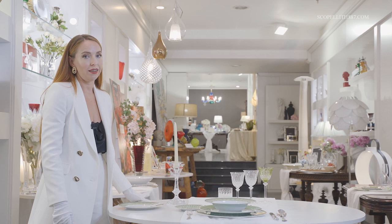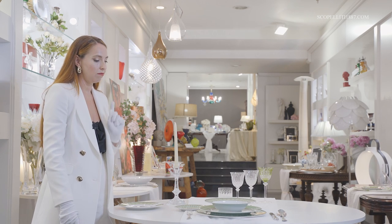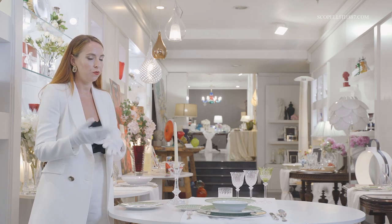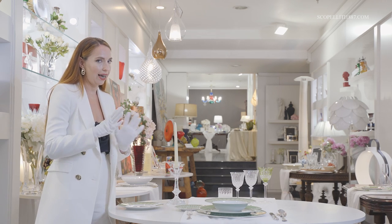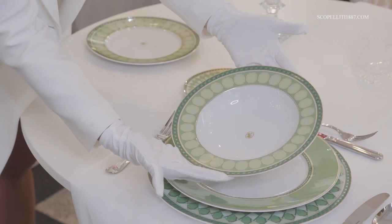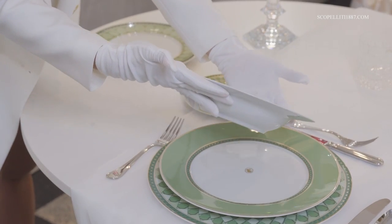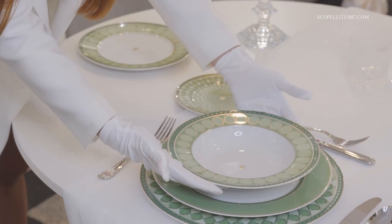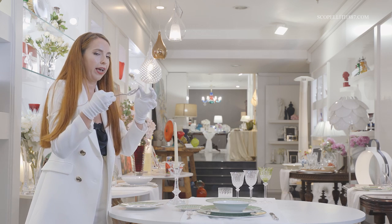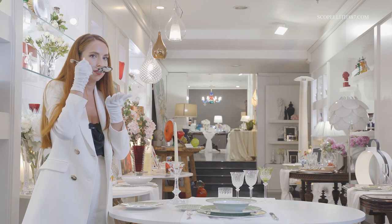There is a curious fact regarding the soup plate and the soup spoon. When you want to finish the soup, the soup plate has to be inclined slightly — not towards you, but towards the center of the table. Also, the soup spoon has to be used not at the edge, but from the wide side of the spoon, like this.